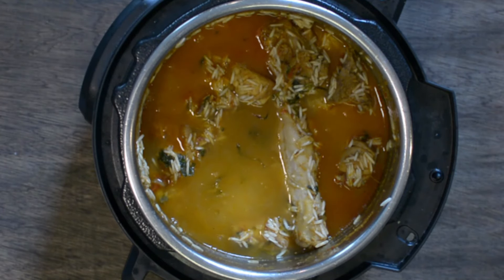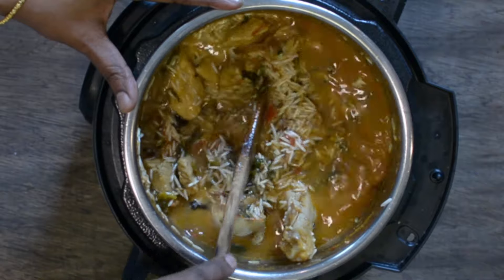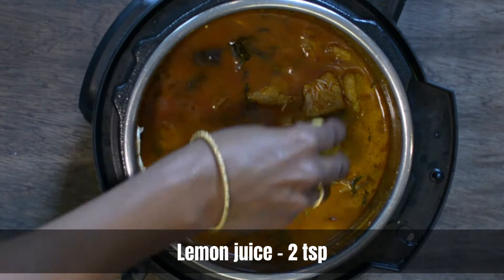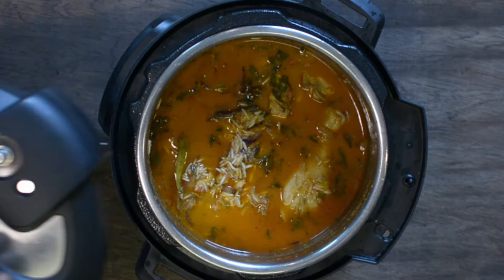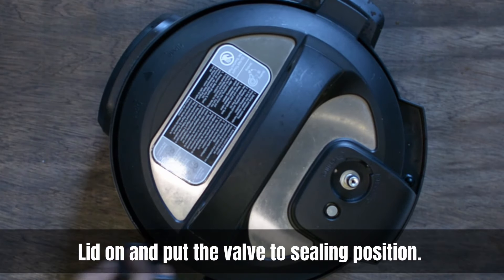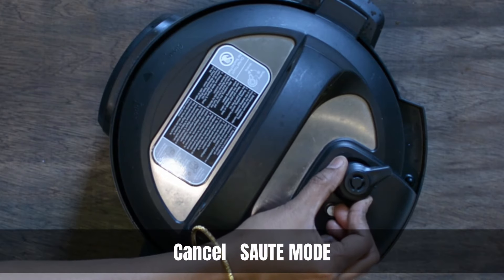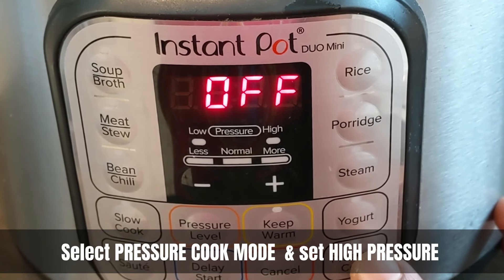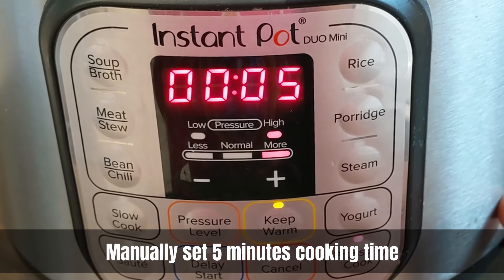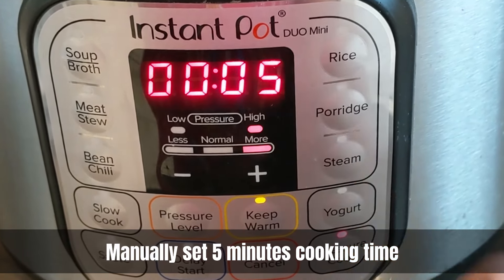Once that is done, check for salt at this stage and give it a gentle stir to mix everything together. Squeeze some lemon juice on top, then cover with the lid and put the valve on top, bringing it to the sealing position. Cancel the sauté mode, press the pressure cook mode, and set it for five minutes at high pressure.